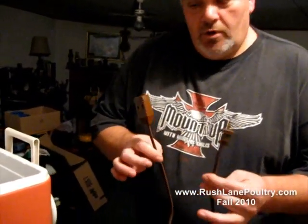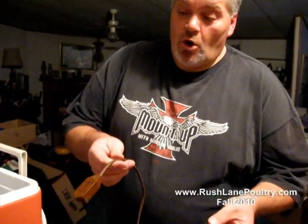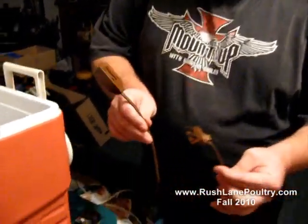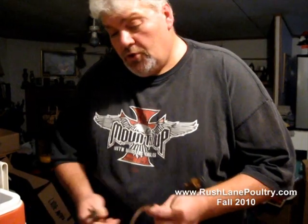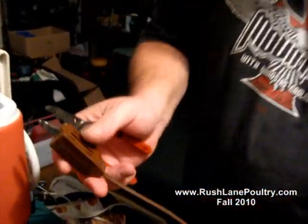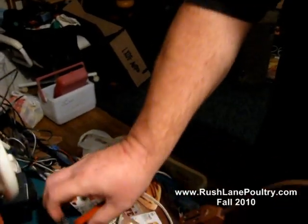The power source is where you're going to want to start out, and the best power source that I've seen with this is just an old extension cord. Got this from Goodwill — it was a dollar at our local Goodwill store. So what you want to do to start with is to take this and save this end right here.